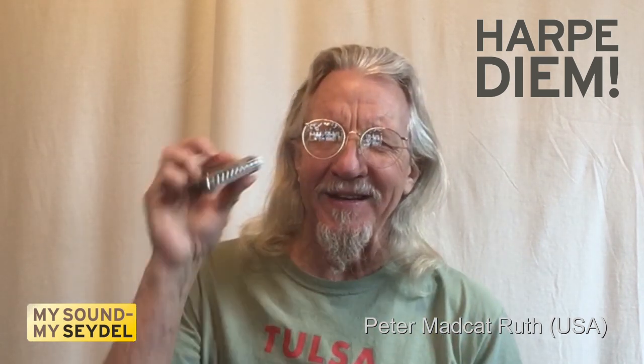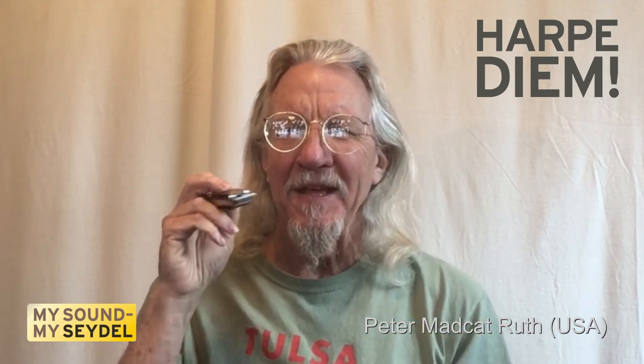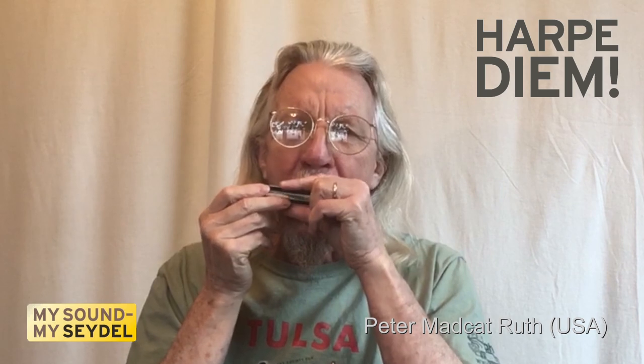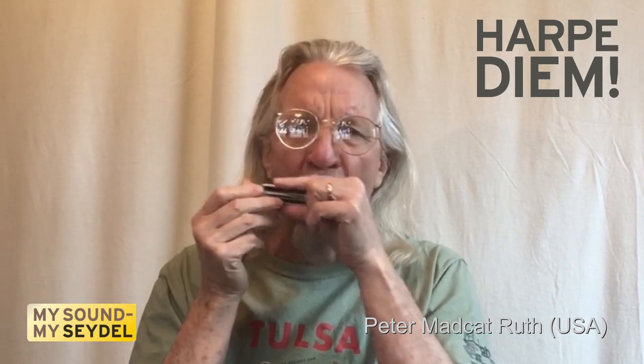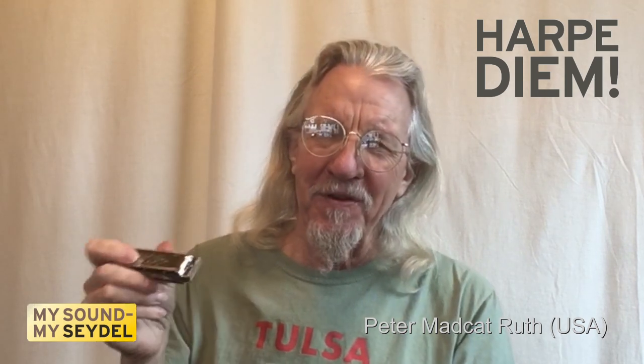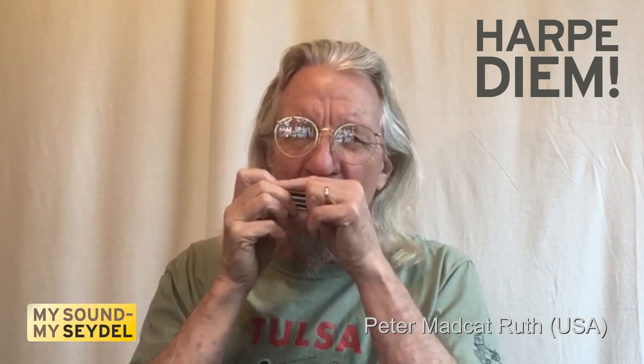On a C harmonica, like this one, no matter where you blow, you get the notes of a C chord. And on the four inhale notes at the bottom end, you get a G chord.